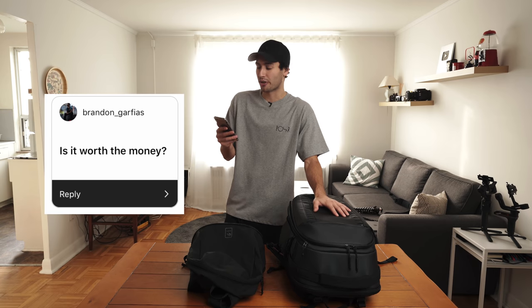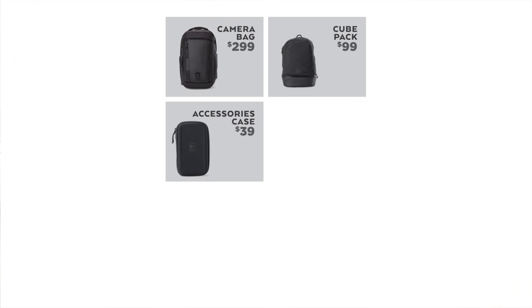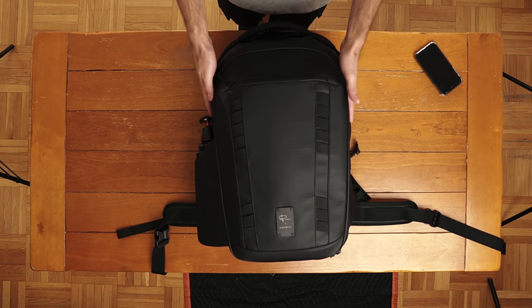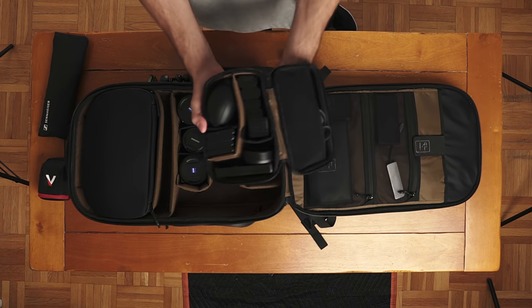And now for the question you've all been waiting for — is it worth the money? Right now on Kickstarter, everything you see here, including the main bag, the cube pack, the filter case, the accessory case, the SD card pouch, plus a battery case, is $510 USD. The full retail price is expected to be about $675. At first glance, this sounds very expensive for a camera bag given what bags on the market generally go for. But once I looked at the price breakdown of what you're getting in this package, it starts to make total sense — you're not just paying for a single bag. These are premium products and I think the price reflects the quality accurately. Is it actually worth that kind of money? That's going to be totally up to you and your own value system. But after two weeks with these bags, they definitely tick all the boxes for me, and I haven't felt like they were neglecting anything. So I would say yes — for myself, it is definitely worth the money.